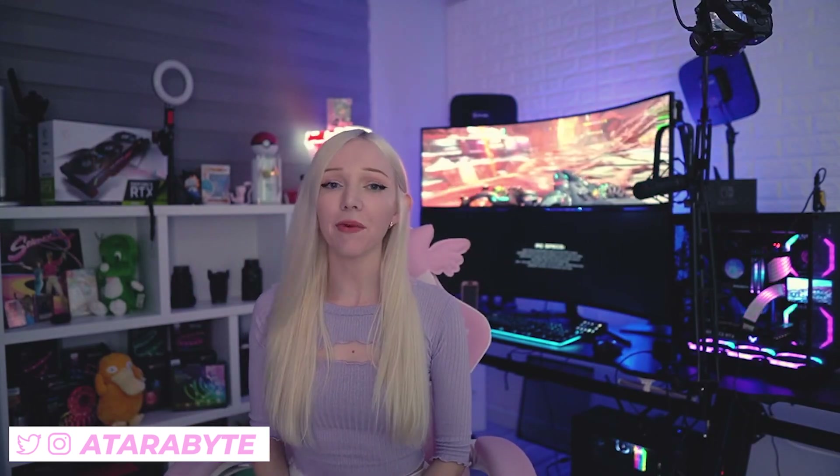Hi everyone, my name is Aterabyte and welcome back to my bedroom, I guess. So today I wanted to make a video on the Samsung Odyssey Neo G9 versus the Samsung Odyssey G9 from 2020 — last year's model versus this year's model. My last video got a lot of dislikes, which made me feel a bit insecure and disheartened. But I decided to make this video because I was really excited to, and even if it only helps a few people, it'll be worth it.